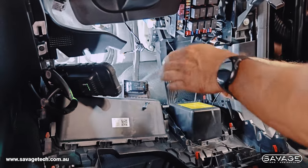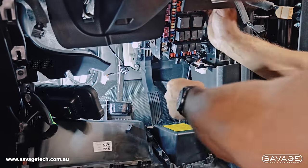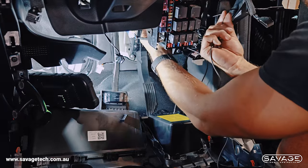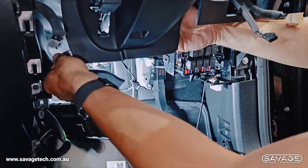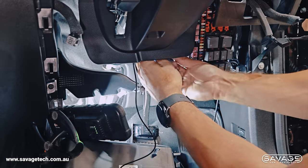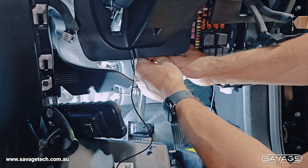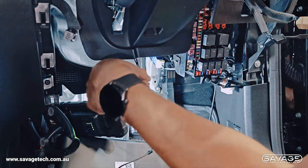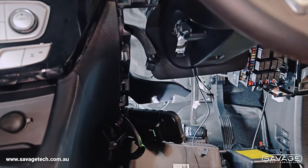That's all connected now. We're going to run this cable around here and up out of the way, tuck it up there, and bring it around the steering column. We're going to put one cable tie under here to secure it — you can find your best cable path at home — then get our side cutters and cut the excess off that cable tie.